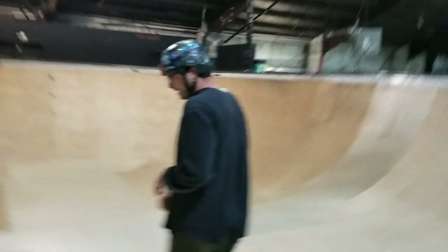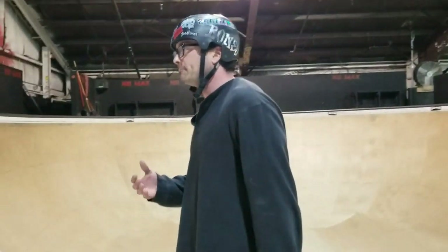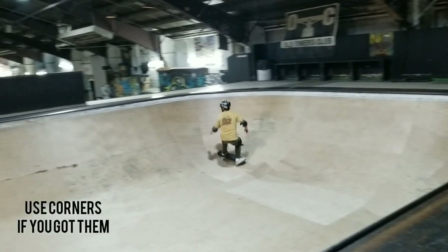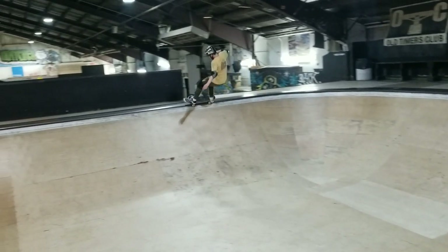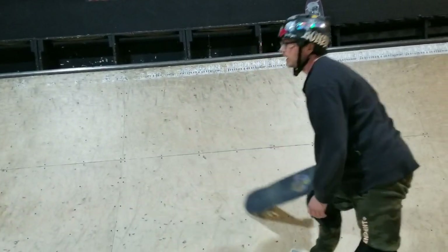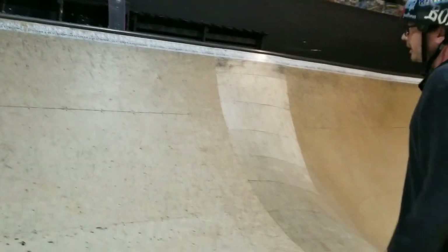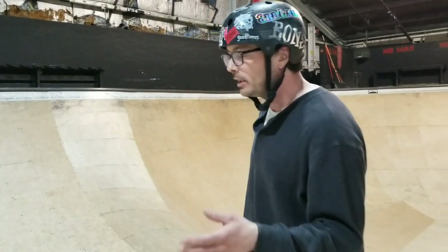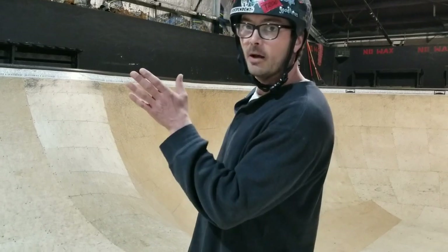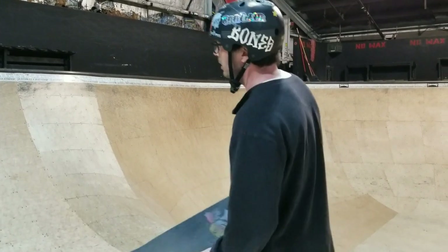Next is the angle of starting your frontside 50-50s. I would recommend taking a nice wide angle — almost a 45-degree angle when starting up. That means you're going to be coming at the ramp at an angle similar to this. You're going to keep your weight forward, just like most tricks when you're going forward. As you approach, your weight is forward — it's going to change when we're in the grind, but right now all we're talking about is getting up to the grind with weight forward.